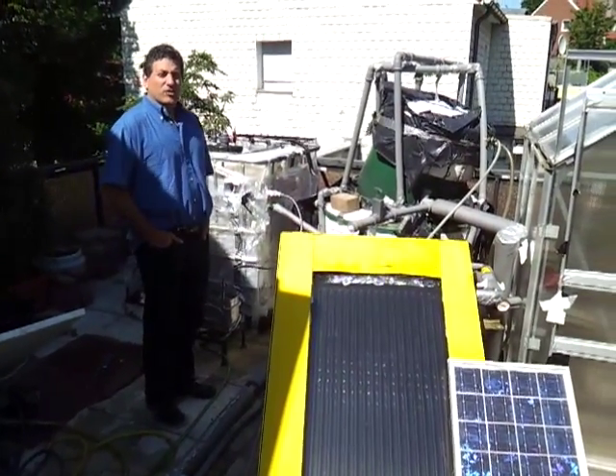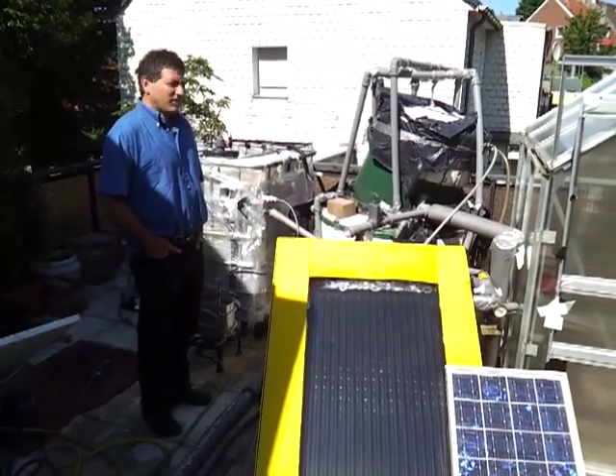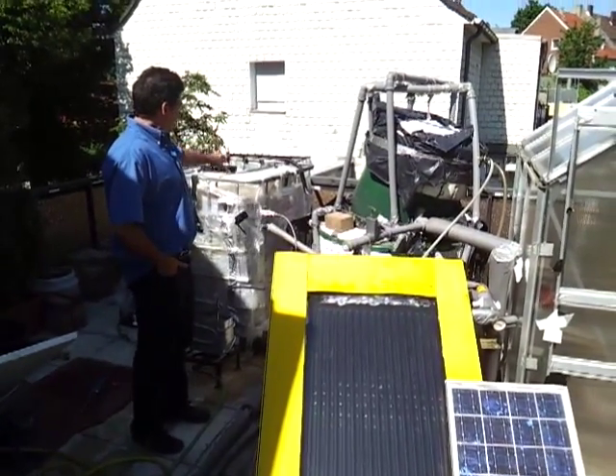Hi, this is T.H. Culhane for Solar Cities. This is Avila Culhane behind the camera. And today we're commissioning System 3.